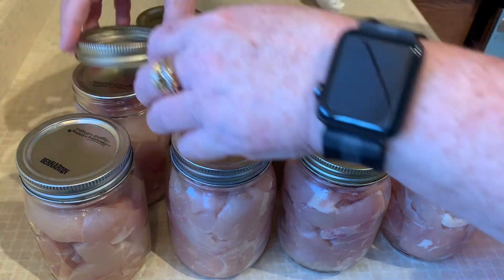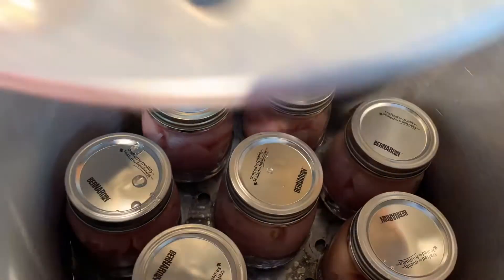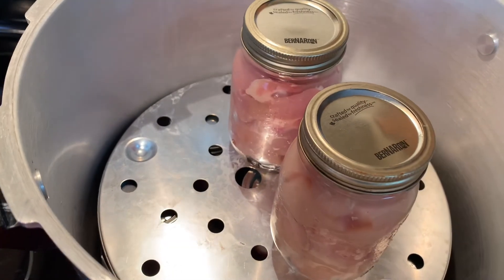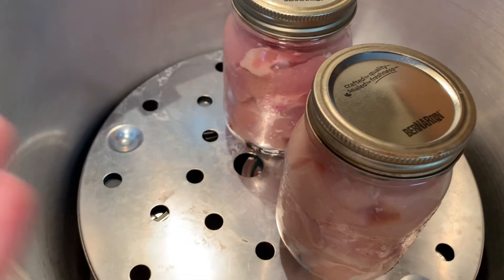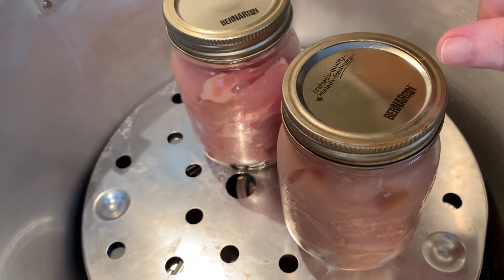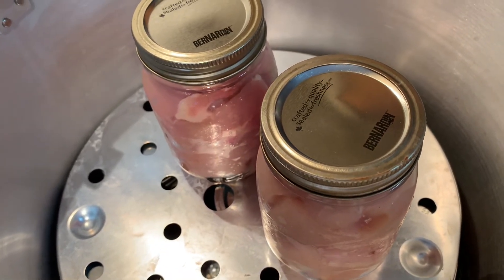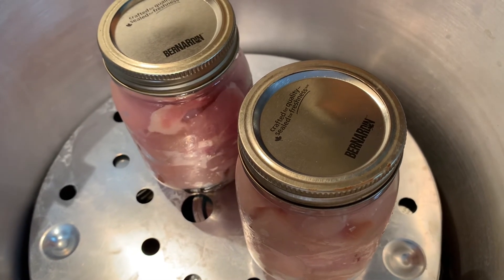Since we have so many jars, we are going to put a second layer in the canner. I spaced the jars out a bit on the bottom because we have to put the second layer on anyway. Now, because your chicken is cold out of the fridge, you don't want to turn your canner on until you've got the lid on and you're all packed up and ready to go. Cold canner, cold jars, cold meat — everything needs to be cold. Otherwise you could have thermal shock and the jars will break, and you don't want your meat to have to go in the garbage.